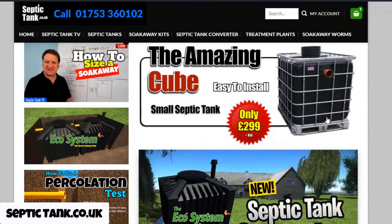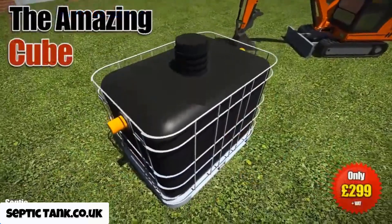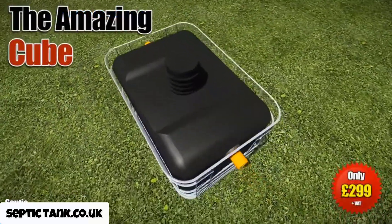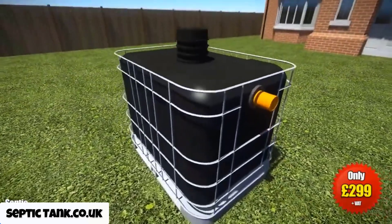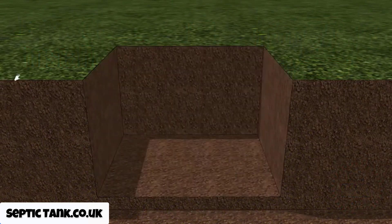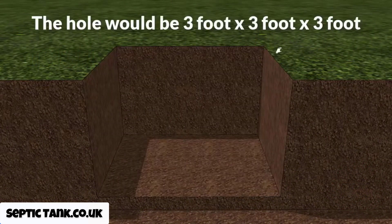The cube septic tank is ideal for mobile homes, stables, caravans, glamping pods, and so on. If you connect and construct a soak away pit to complement the cube septic tank, typically you would dig a hole that is literally three foot by three foot by three foot cubed — it's as simple as that.